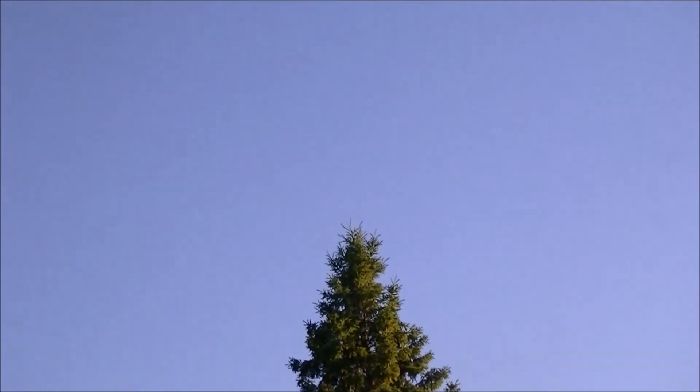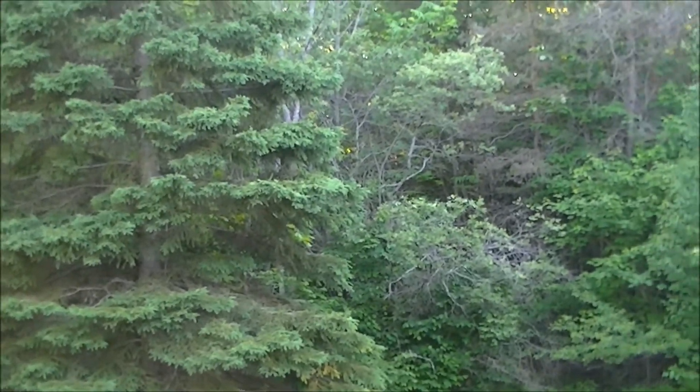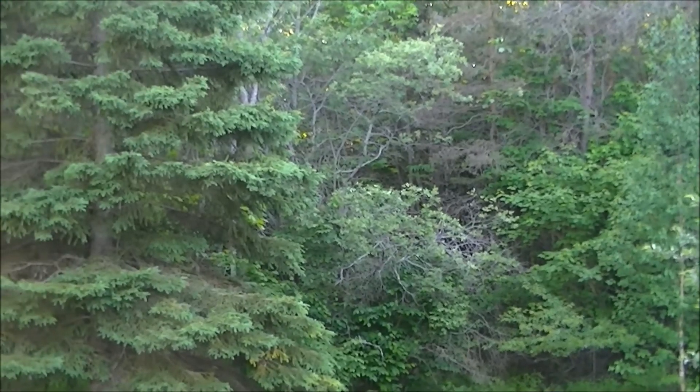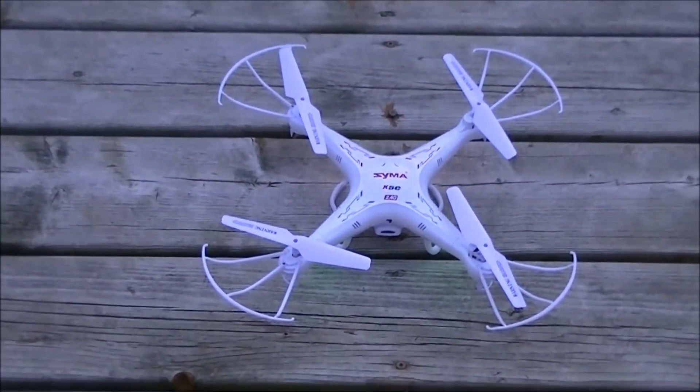Not all quads can do this, but the Syma X5C-1 upgraded version — which is what I have — will do it, as well as the Sanma S309 X5 quad. Anyway guys, that's it, thanks for watching, let me know what you think, and we'll catch you on the next video.